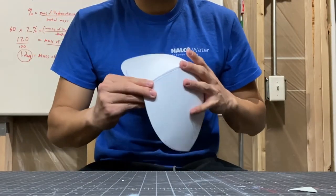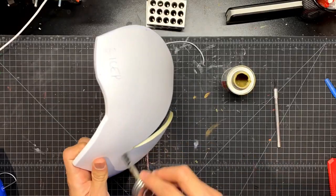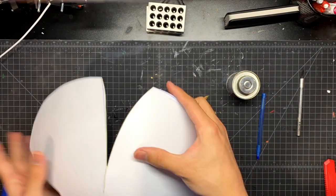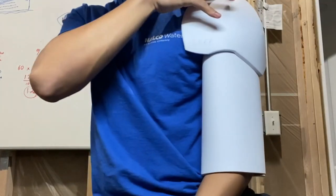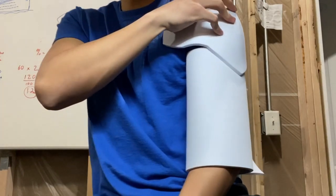I do a quick test fit. Then I add some contact cement to that seam and glue the piece together — you can use hot glue if you'd like, but I find contact cement works a lot better. Here I'm just trying to get a nice general shape for how big the bicep and tricep piece will be.